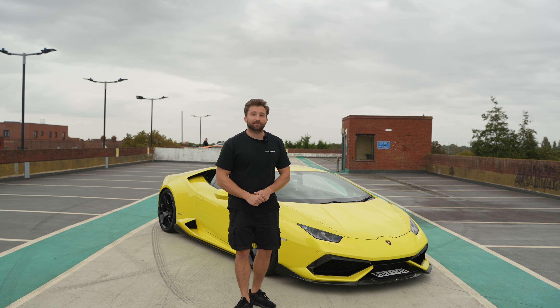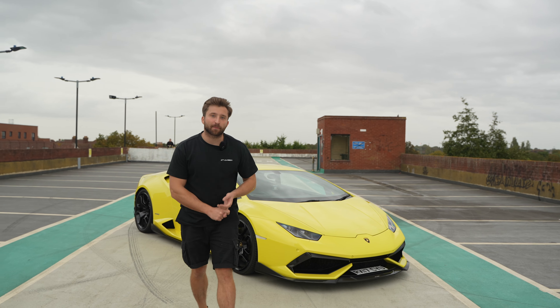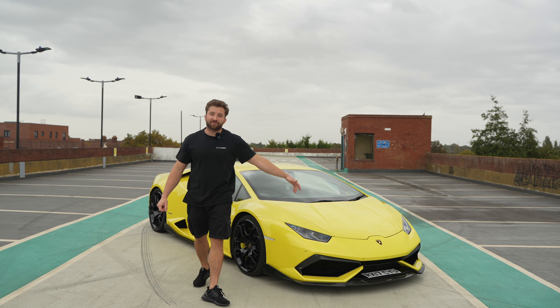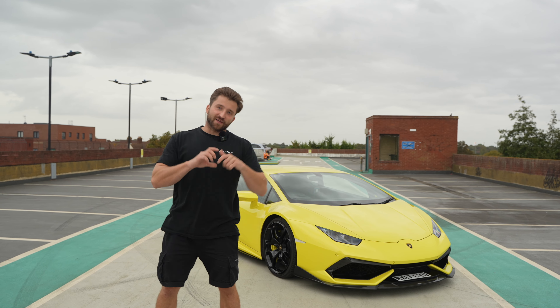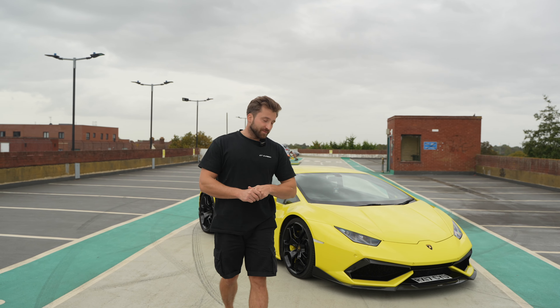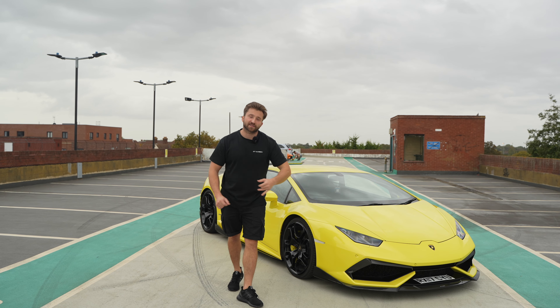That's the splitter all fitted up. As I explained earlier, we used rivnuts and bolts to fit it into place because this car does go really fast, so we want it to be as secure as possible. We do also provide self-tapping screws for you to do this at home, however we would recommend using the rivnuts and bolts method.